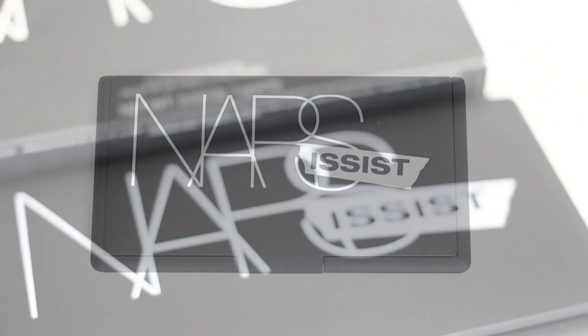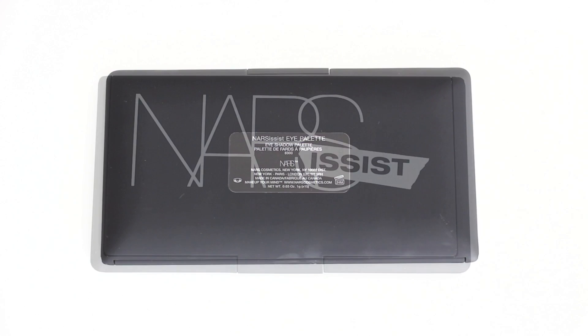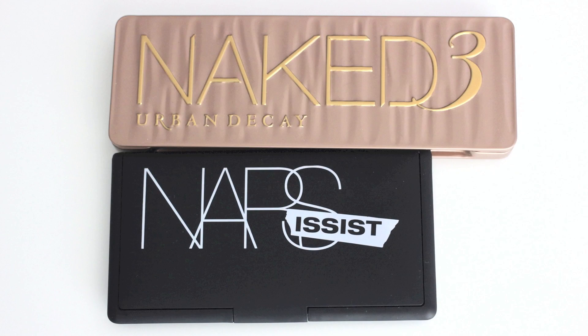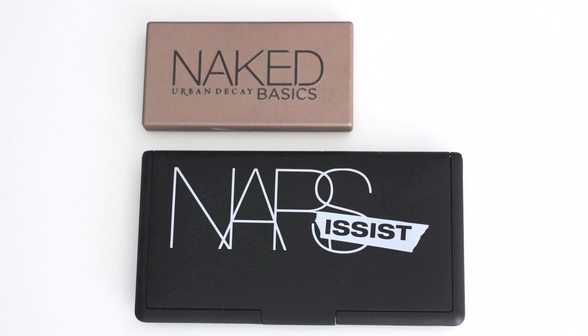Let's start off with the packaging. The packaging is typical NARS sleek rubber palette. It's got a white shaped eyeshadow palette, smaller than Naked 3 and larger than Naked Basics palette.